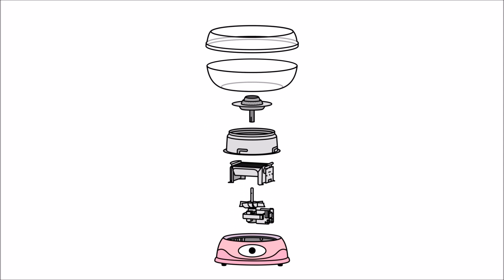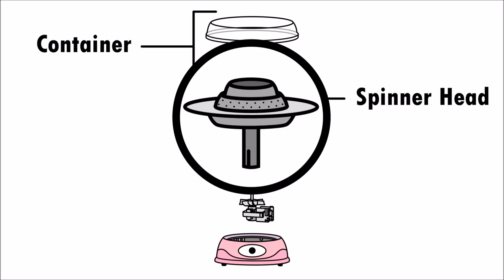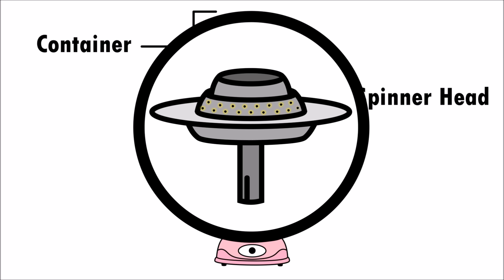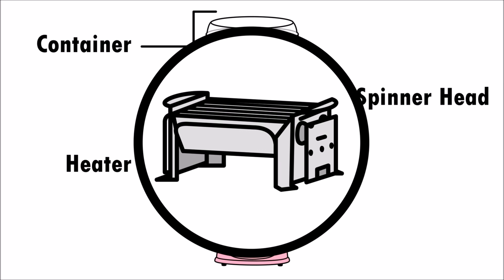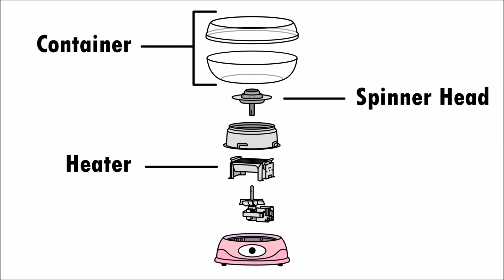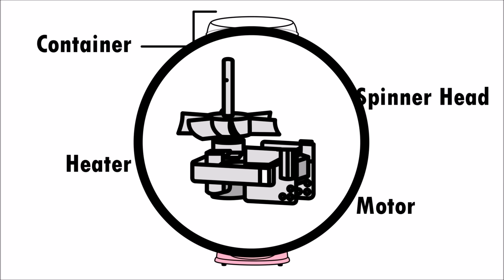A cotton candy machine has a container, a spinner head full of small holes, a built-in heater, and a small motor that rotates the spinner head.